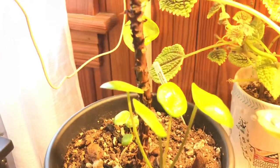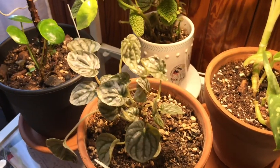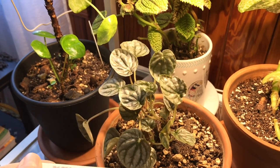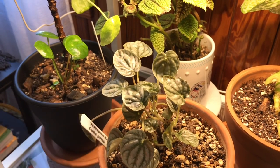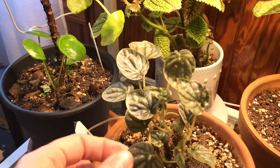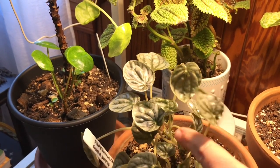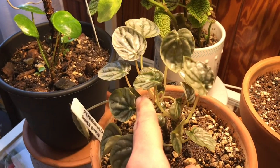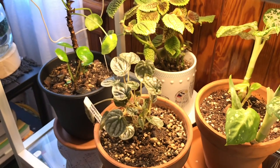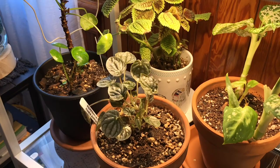And here is my pitiful disgrace of a Pilea peperomioides. The babies are always very happy, but the mama looks very much like she has had a lot of babies. Here is a Peperomia silver ripple — that guy spent through some times. It was a very lush and bushy plant last year, but the fall came around, the winter hit, and it threw all of its leaves on the floor and then grew all of these back. It definitely enjoys the LED lighting so I'm just going to leave it there.